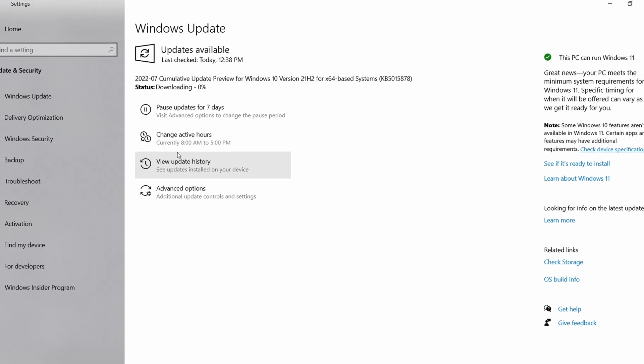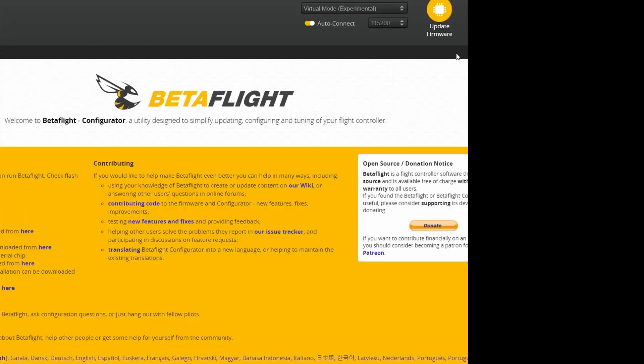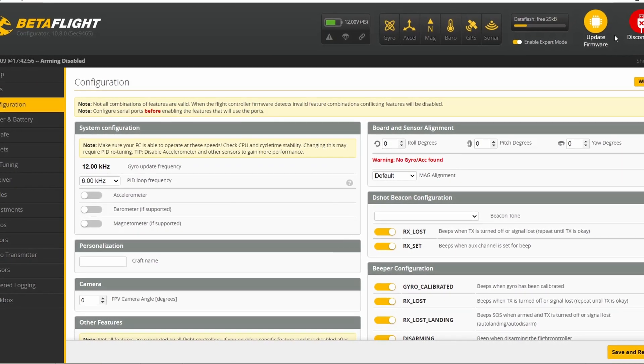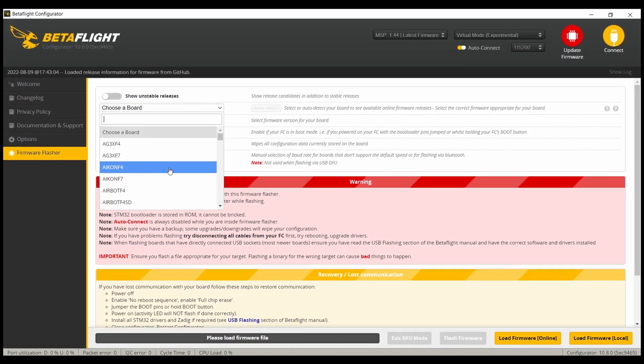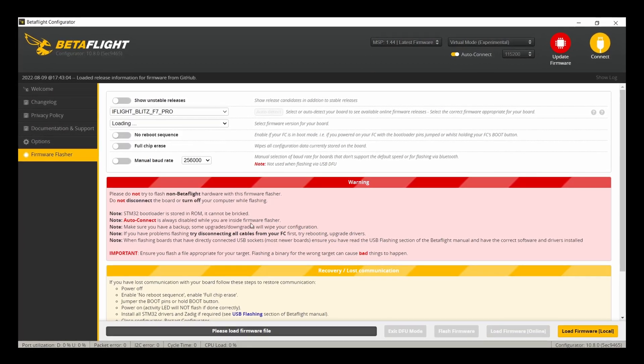This is something we all get used to — Windows updates pop up and things just get better, most of the time. With FPV drones it's a little different. Since Betaflight, the most common software for flight controllers, is open source firmware, every setting needs to be adjusted to your specific build. Flashing a wrong version could potentially break your hardware, or wrong settings could lead to problems flying. So please don't mess around with firmware as long as you're not sure what you're doing.